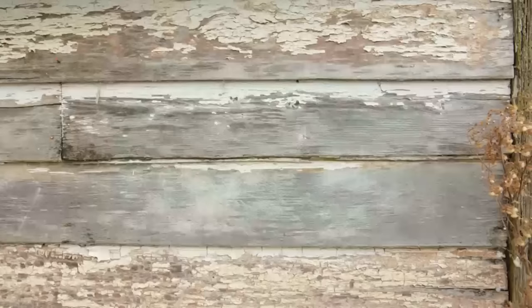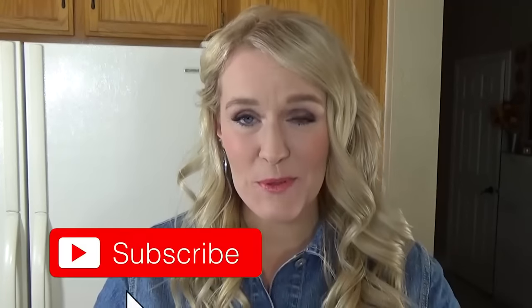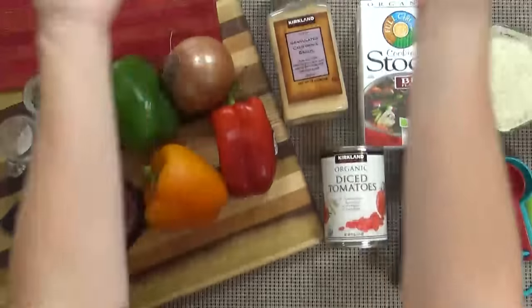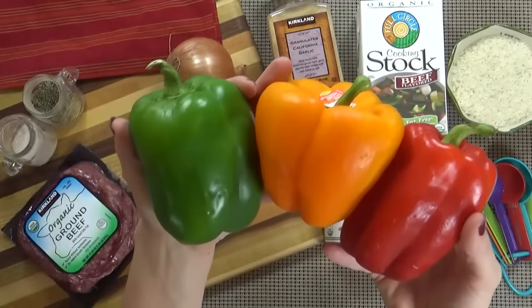Last week I shared the cowboy casserole, which turned out so good, and a lot of you told me that you tried it and that you loved it, so that is awesome. Today I'm hoping that you're going to love this recipe too. Make sure to hit that red subscribe button if you haven't already, and give this video a big thumbs up if you like crock pot recipes. Now let's get started.